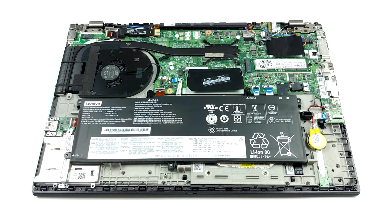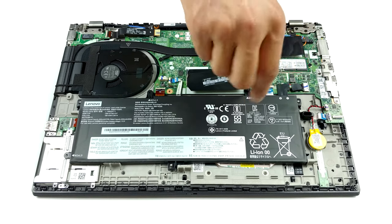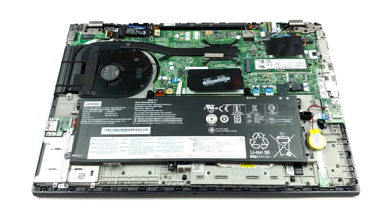In terms of storage, there is a single M.2 PCIe x4 slot. Similarly to last year, the battery has a 57Wh capacity.